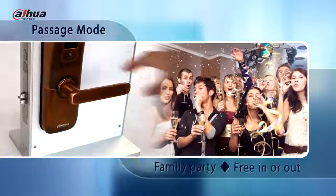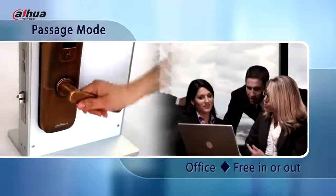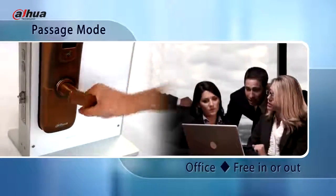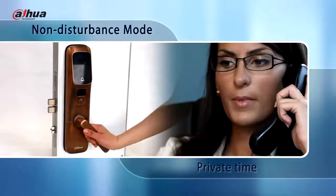In passage mode, the door can be opened without using a password or card. This mode is recommended for party occasions. In non-disturbance mode, the door can only be unlocked by the administrator password.